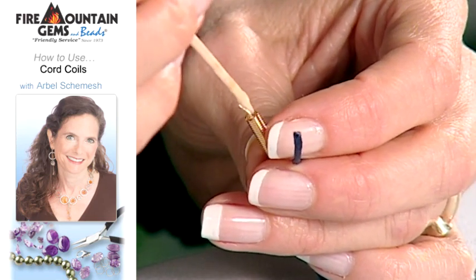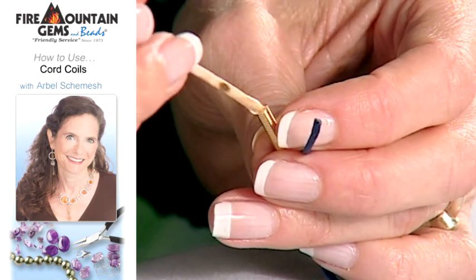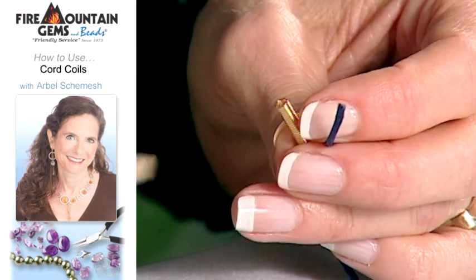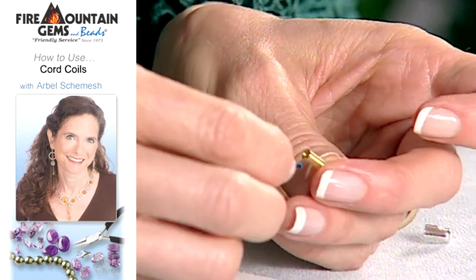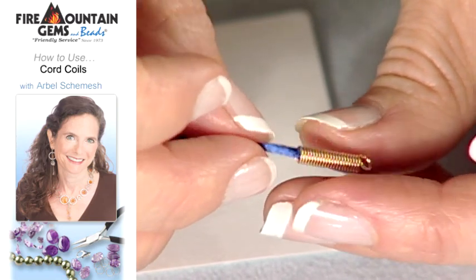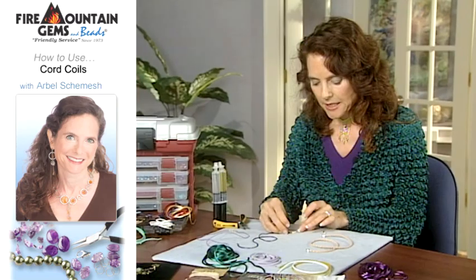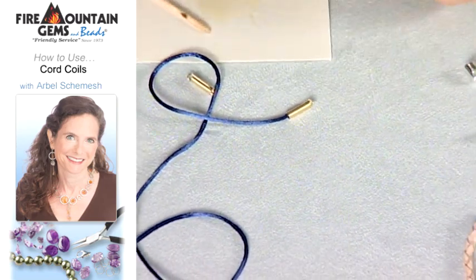You kind of want to go back and forth a little bit to get some glue in there. This cord end is a bit smaller than the other one, so you just place some glue in there and then insert the satin cord. You want to push it far enough in so you feel it's very secure, and just let it set to dry. It will be very strong once it's done.